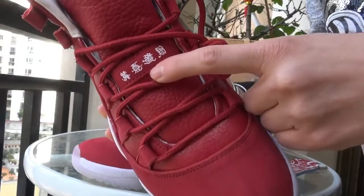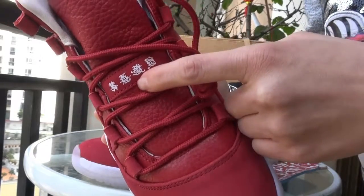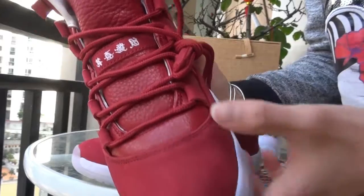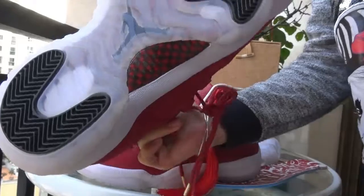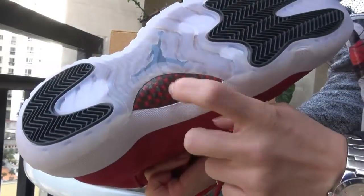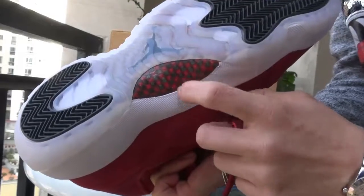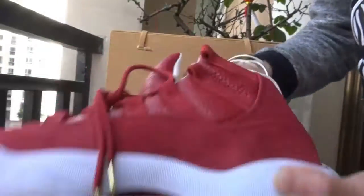You can see the Jordan name and 'Gung Xi Fa Cai' here. Now show you the inside — it's a total blue insole, very nice stitches inside. The stamp here is very soft. The bottom part also has the icy blue color and black Jumpman, plus the carbon fiber.